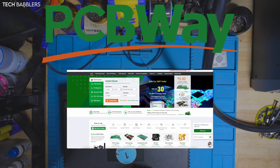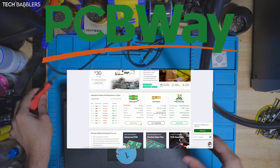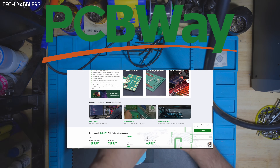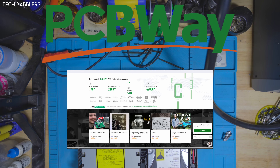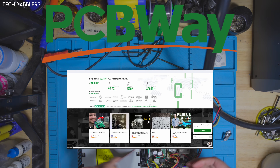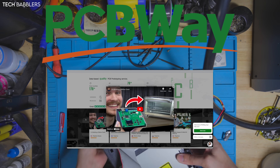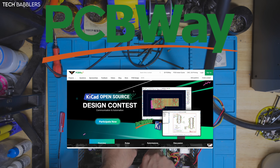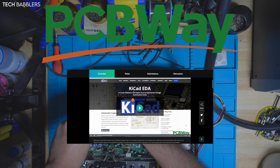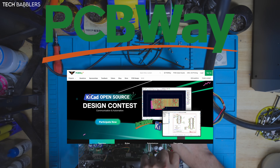I'd like to say thank you to today's sponsor, PCBWay — the premier destination for top quality printed circuit boards. PCBWay has become the go-to choice for seamless online ordering, rapid prototyping, and unparalleled customization — from hobbyists like myself to industry leaders. Cutting-edge technology and a skilled team ensure every PCB meets the highest standards. From now until June 2nd, you can participate in the KiCad open source design contest — rules and information will be in the link down below.